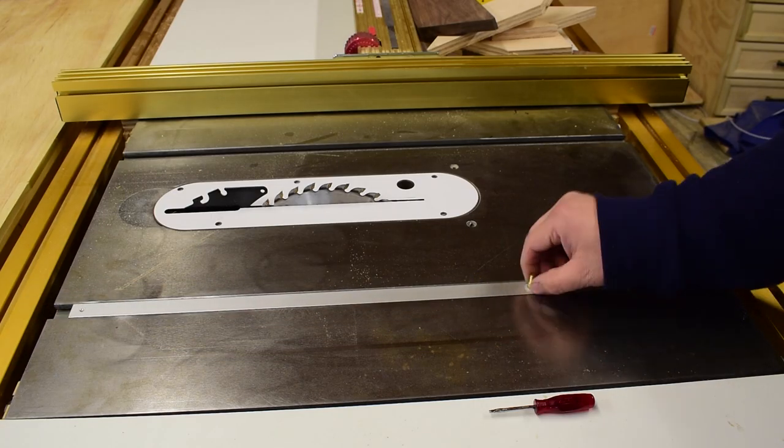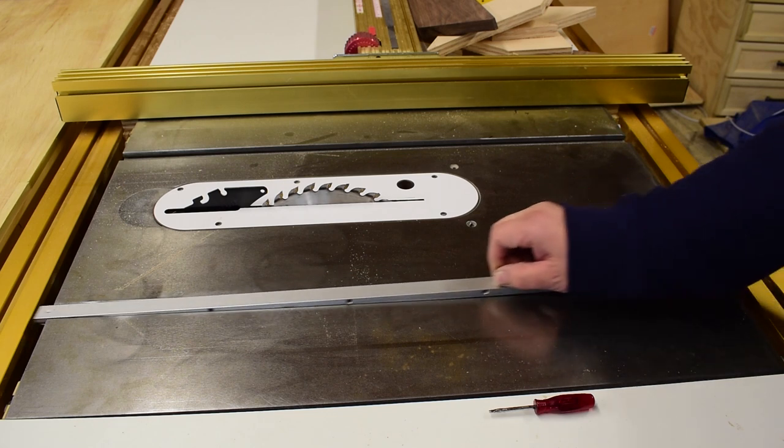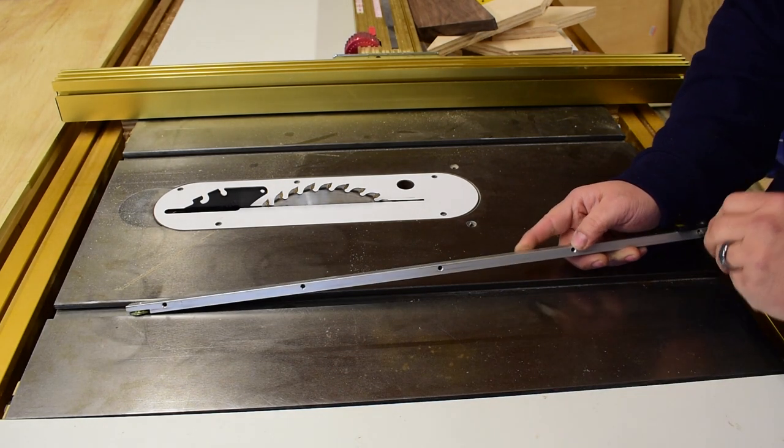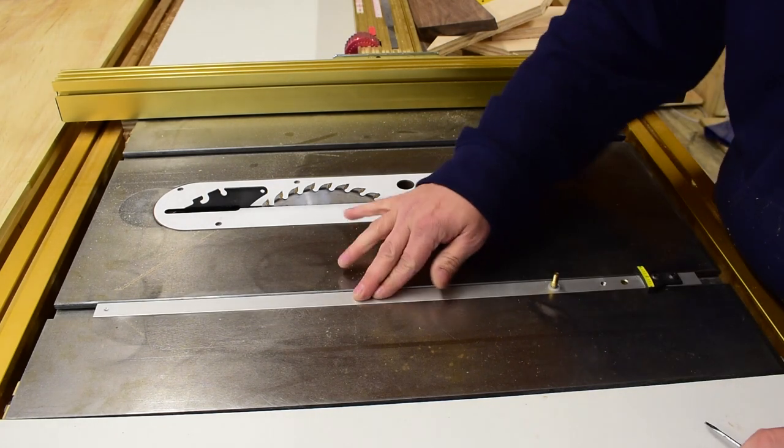First step is to dial in the miter bar. There are little set screws on the side that you twist and they poke out the other side. This will butt up against the miter slot and eliminate the play.